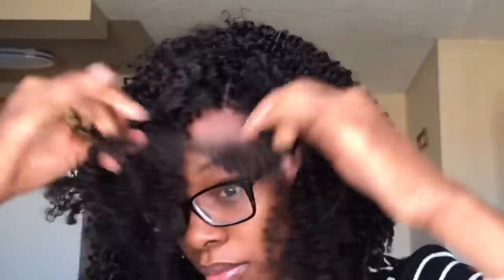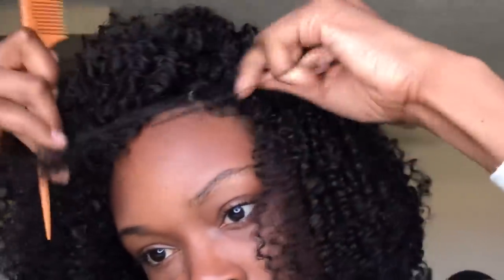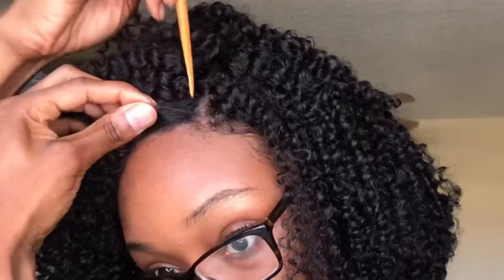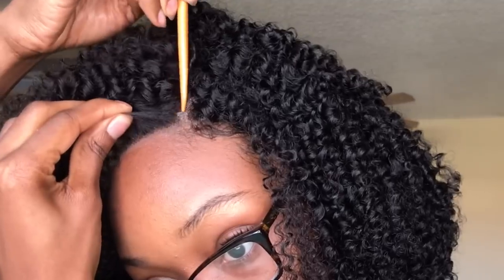You can wear this wig with full bangs in front — if you do, you don't have to do any of this. But since I'm wearing a side part, I want the part to look natural, so I'm going to pull some strands from the side part. This is where people would usually tweeze, but since this is my first wig, I want to make this as simple as possible without needing all the extra tools.